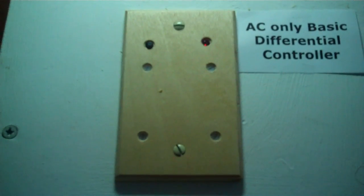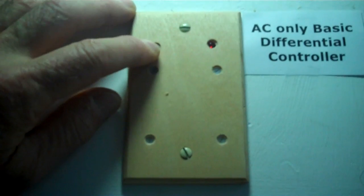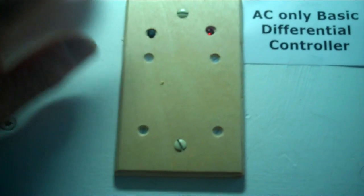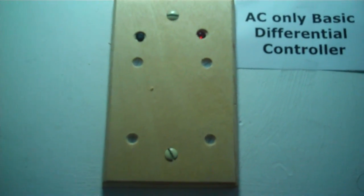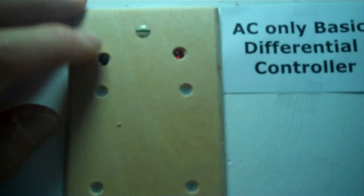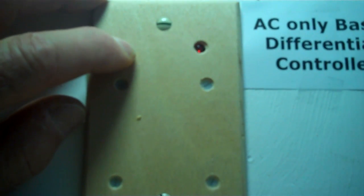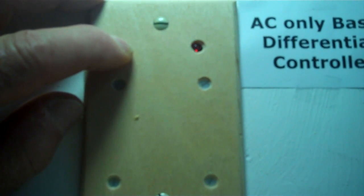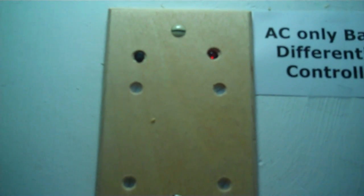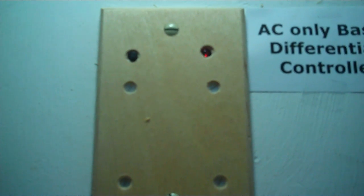Now let's take a look at our AC only basic differential controller. There's just one button used to set the differential on temperature — the differential off is preset at 4 degrees. To set the differential on, we press and hold this button and it flashes: 1, 2, 3, 4. So right now the differential on is 4 degrees higher than the differential off, making a differential on of 8 degrees.